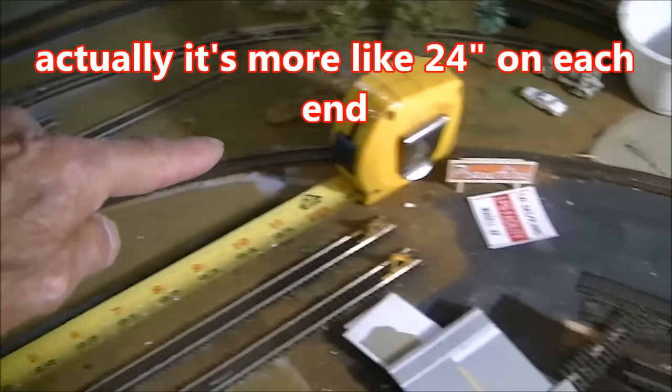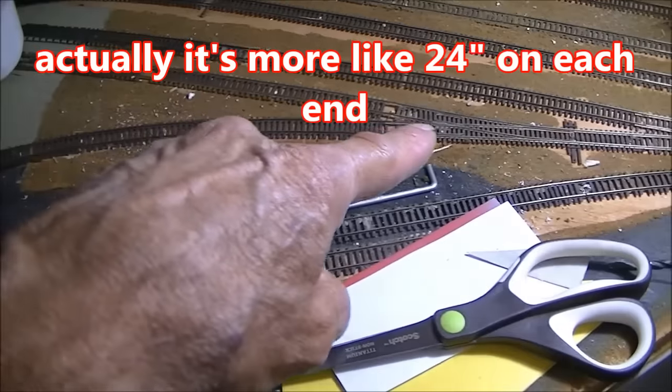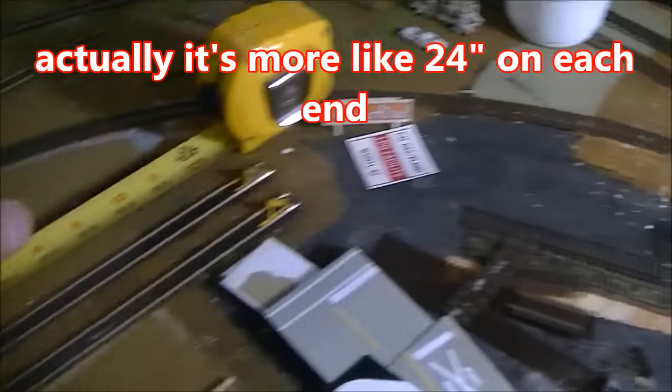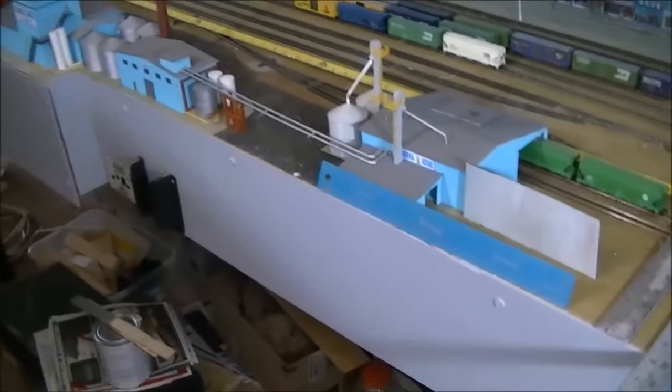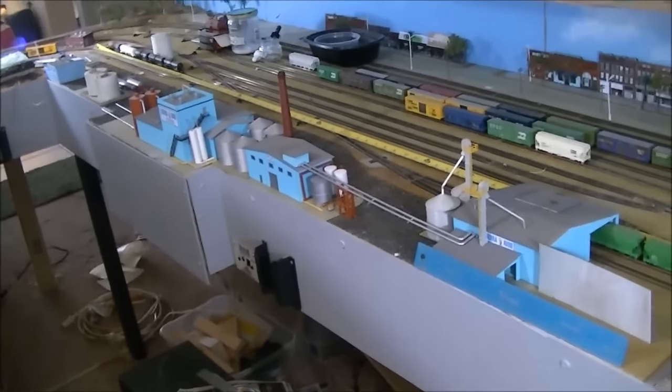That's not counting the entrance, which starts way back here — so that's about another foot and a half on this side, and it'll be equal on the other side. Anyhow, I just thought I'd give you an overview of what this is going to look like if you decide that you want me to build it for you.